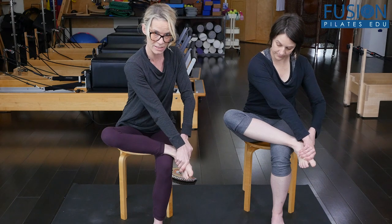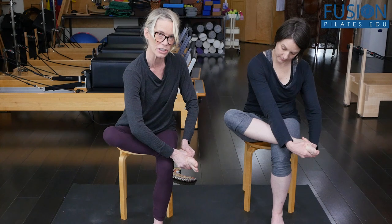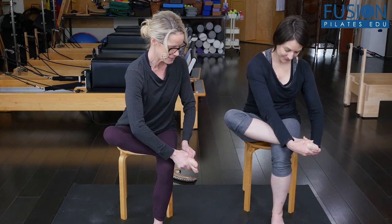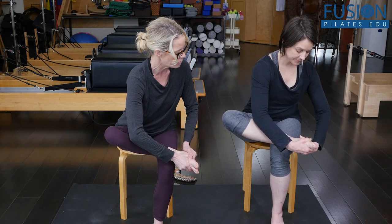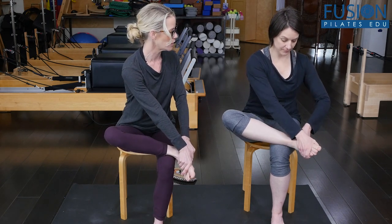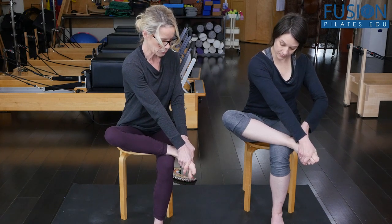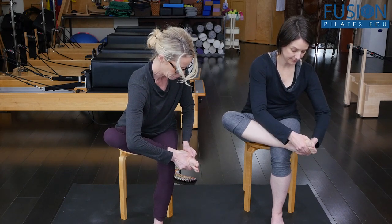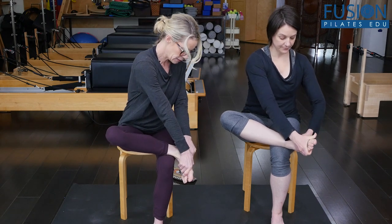Then go in the opposite direction: inner heel goes up and mid foot goes down. Do that two more times, slow and controlled. Once you've done the rotation, check in on your face, jaw, and shoulders. Then on a diagonal, pull the hind foot and mid foot apart, go in the opposite rotation, check in again, then pull apart. Do two more — pull the thumbs away from one another, then go in the opposite direction pulling the thumbs away from one another.